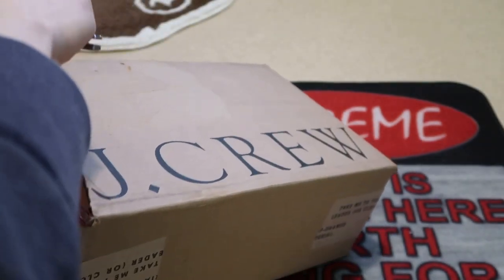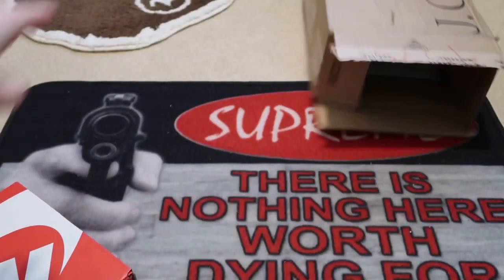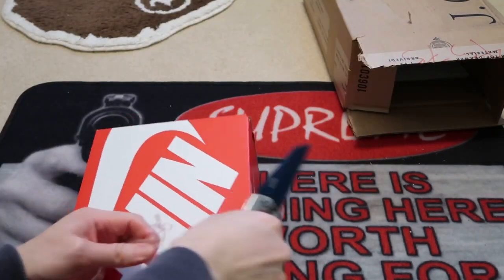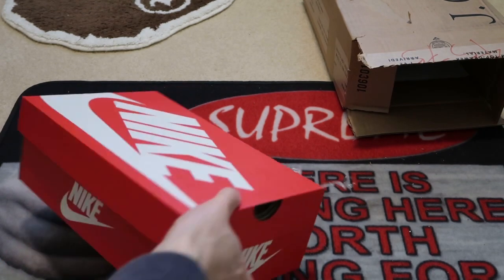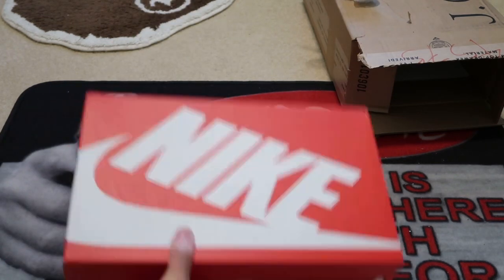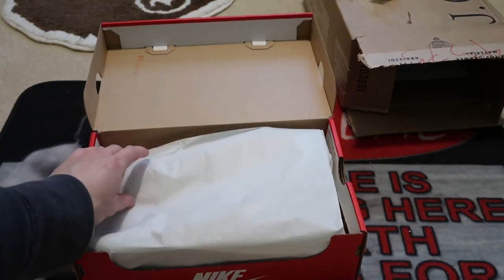Got my receipt in there, the J.Crew box is super light with a little plastic wrap going on. These are the Nike Killshot 2 Leather, so standard Nike box.